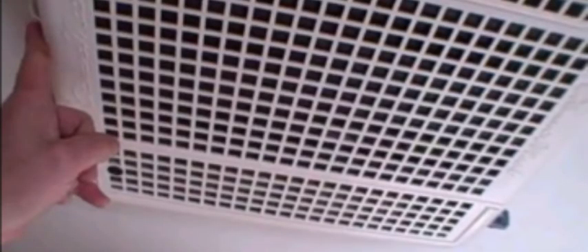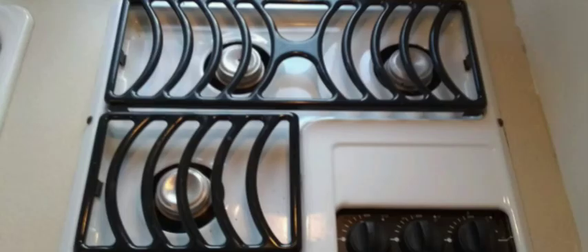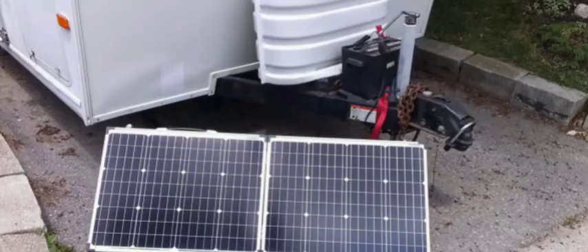Air conditioning is available when connected to shore power. After the propane is turned on outside of the camper, light the propane stove first. A solar system is also available.